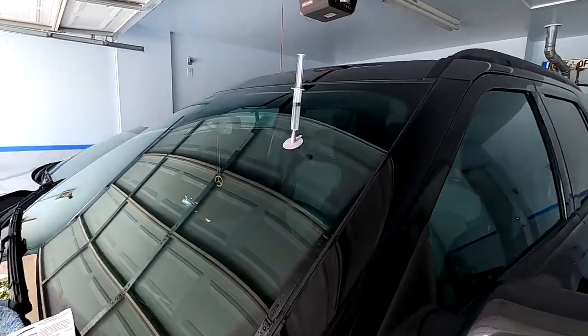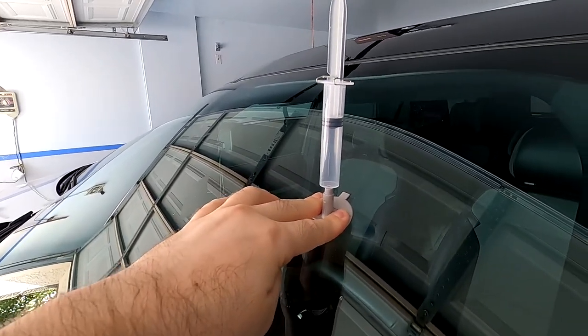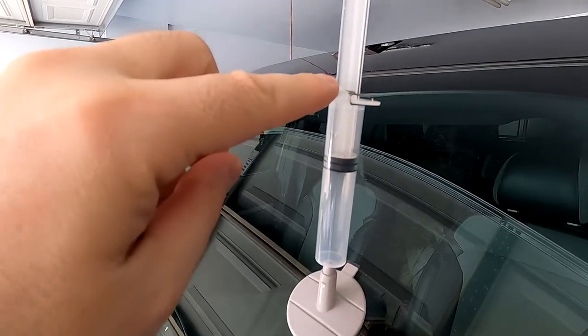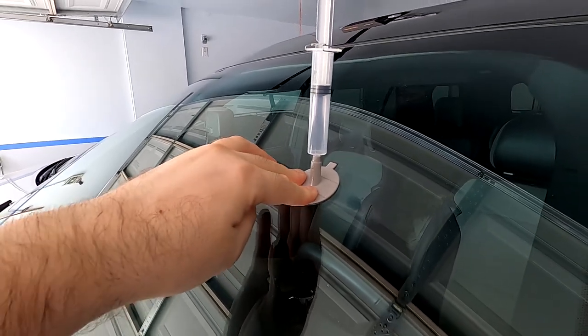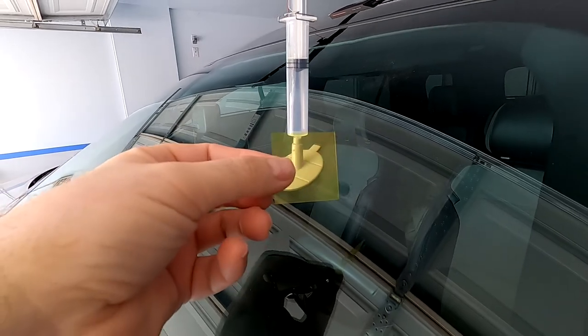What I did is I suctioned the air with this needle for about 10 minutes, and now it's telling me to compress it to this point. So now there's pressure here and it's gonna stay like this for 20 minutes.